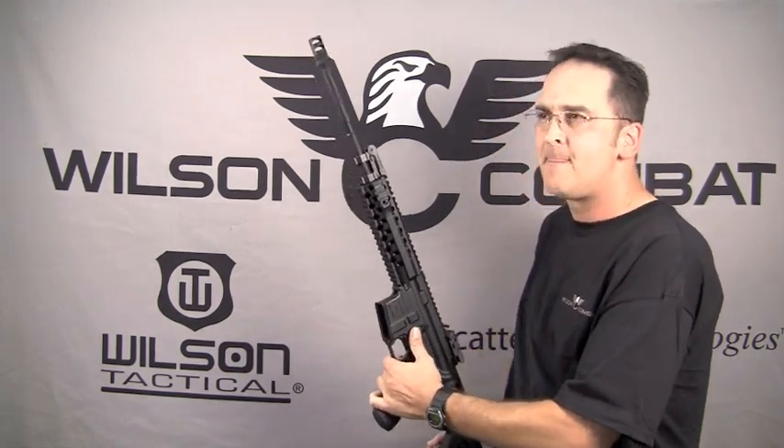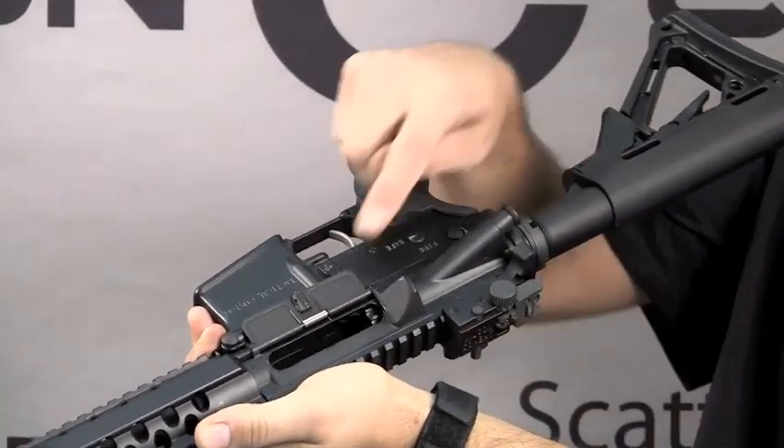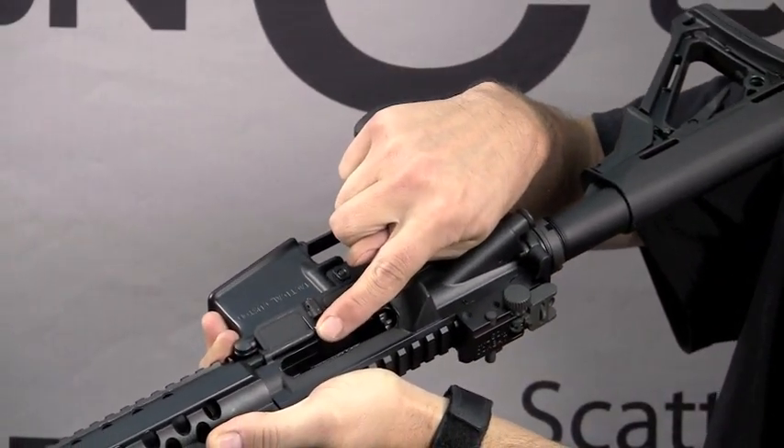Next, lock your bolt to the rear and ensure the weapon is on safe. Physically check the chamber and make sure that there's not a round inserted into the chamber.